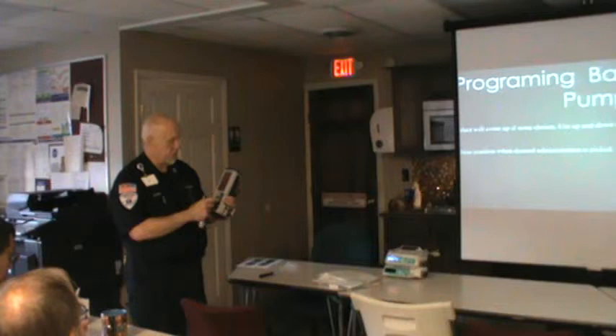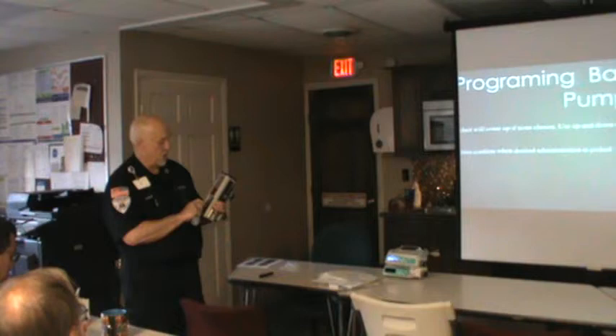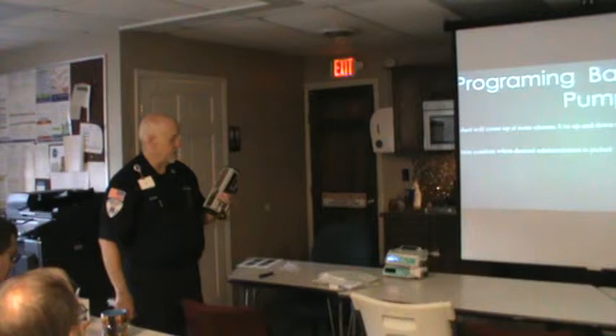Then it says 'select size' — it says 60, 30, 20, 10, 5, 3, 1. We're going to pick the 60 and press confirm. Then it says 'enter rate' — now it gets really simple.